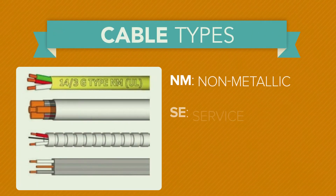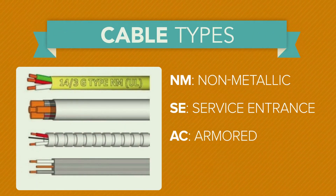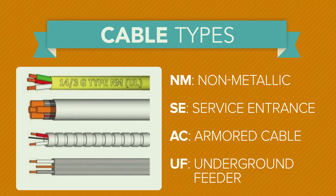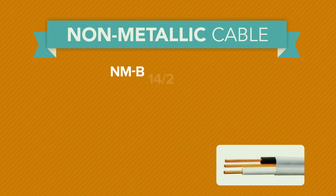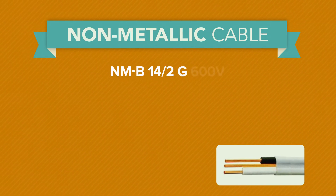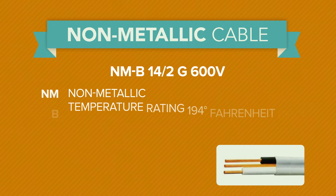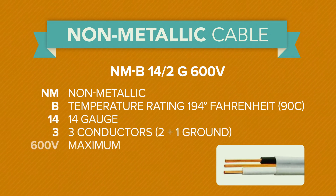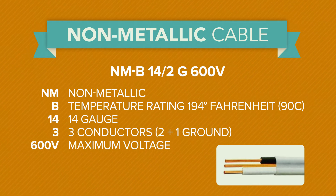Cable types include NM for non-metallic, SE for service entrance, AC for armored cable, and UF for underground feeder. Non-metallic cable, often called by the trade name Romex, provides labeling which identifies its characteristics. For instance, the identification NMB 14-3G 600V would mean NM is for non-metallic.